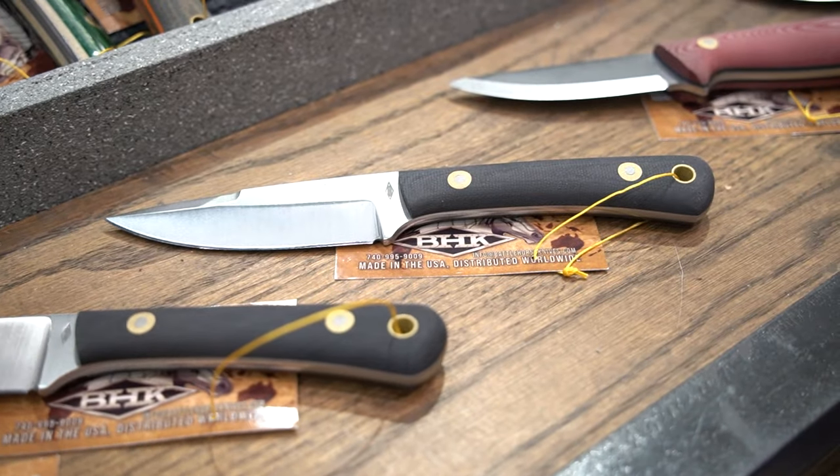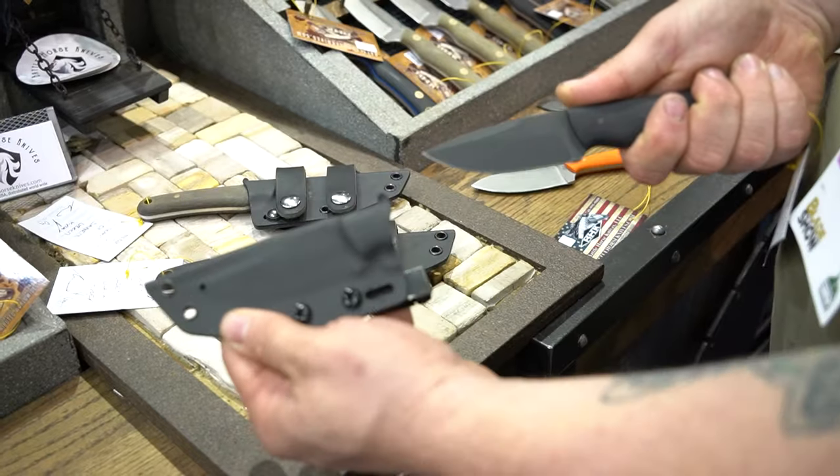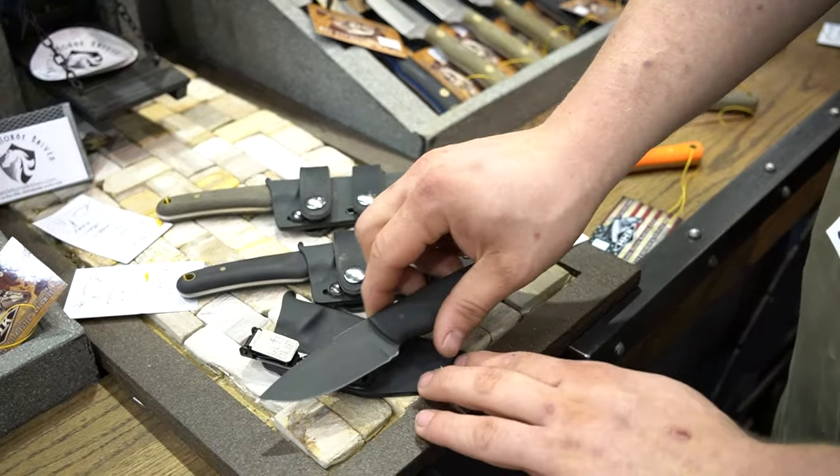We're not casting micarta — we leave that to the people that are experts at it. But when we find a spot where we weren't able to keep up with production, we had to figure out a way to make sure we had the parts and weren't waiting on them. That's where turning the brass nuts for the bolts came in. We do our sheaths, our Kydex. We get all our leather from Weaver Leather and sew them all in shop.